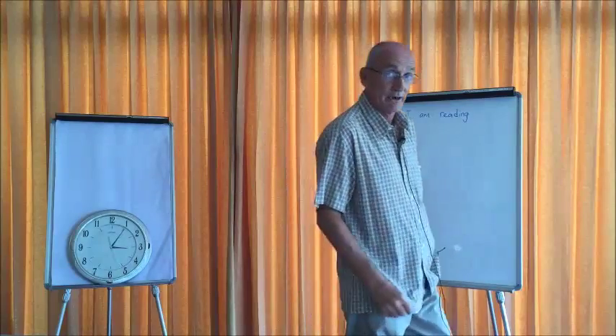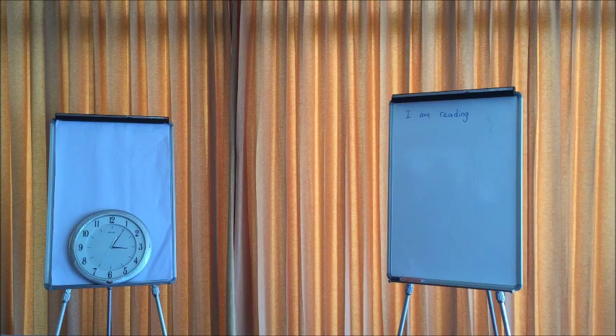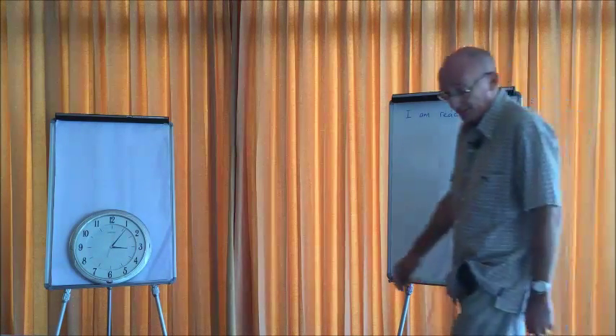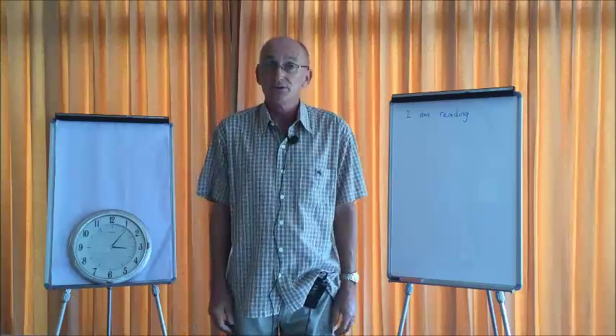I will now move out of frame and around the back of the camera to check that I can see clearly my clock on one side and the board. On the top of the board I have written 'I am reading.' I need to be able to see that clearly on my smartphone image so that I know that the size of writing I am using is going to be suitable for the filming. I will now move back into frame and everything is ready to go.